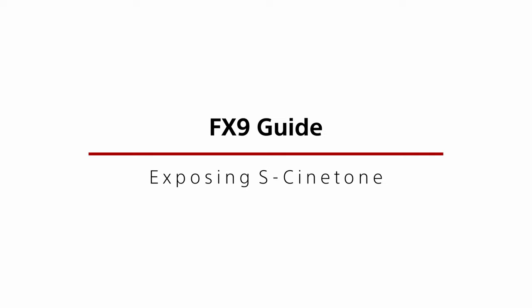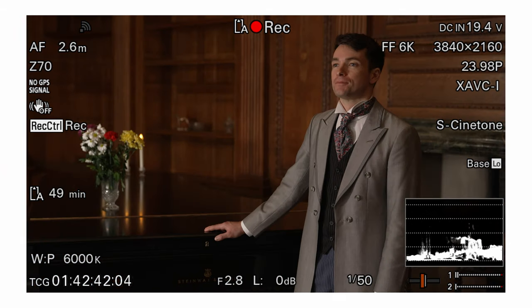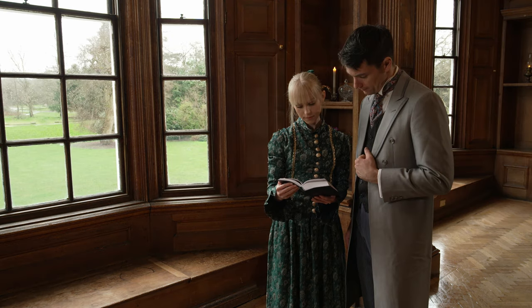So how do you expose S-Cinetone? It's actually very easy. Generally, you expose it no differently to any other standard Rec.709 or similar gamma curve. If using the image in the viewfinder to assess your exposure, simply expose it so it looks right. But do note that the design of the curve means that if you expose a touch brighter, the image will be very slightly flatter and less contrasty. Expose a touch lower and the contrast increases, giving you the ability to tweak the way your images look.